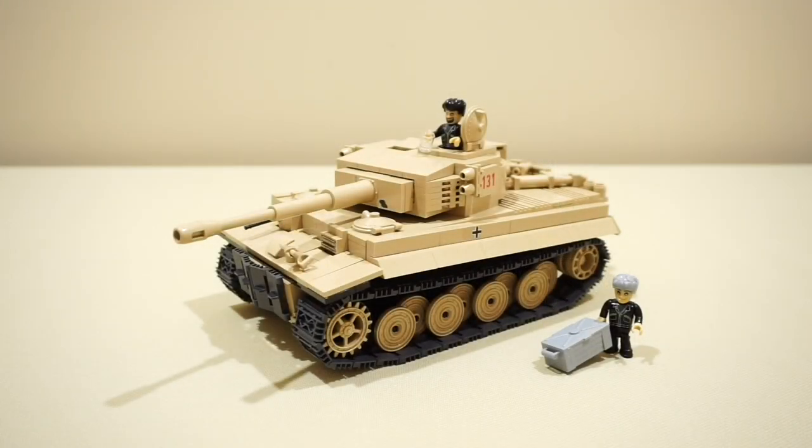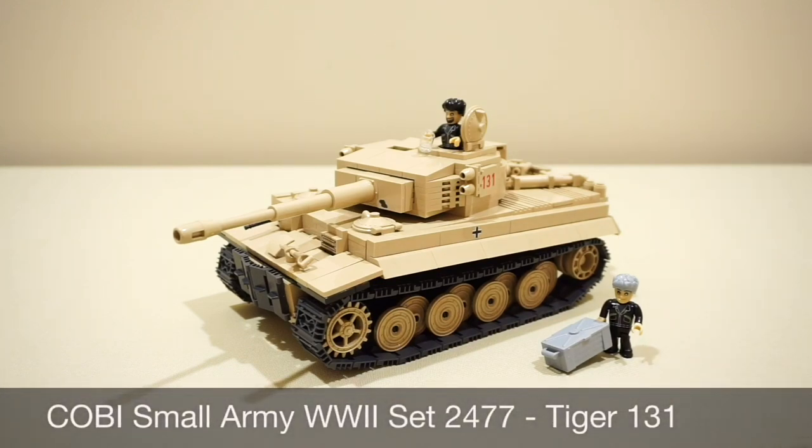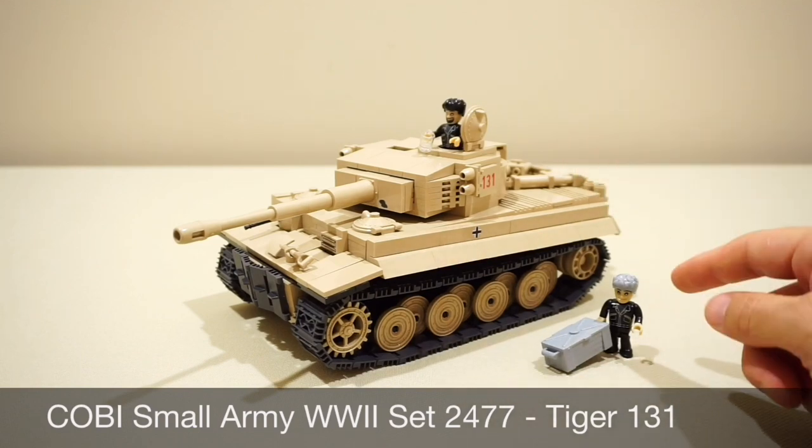G'day guys, today we're looking at a very special Kobe Small Army World War 2 tank, and that's Tiger 131. It's set number 2477, and it has about 500 pieces and two minifigures.